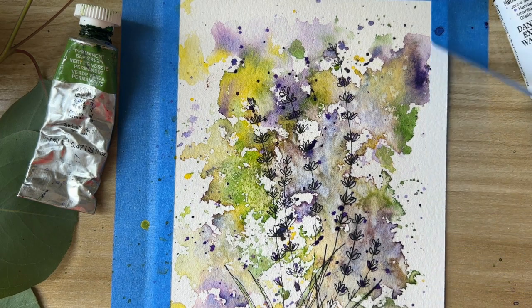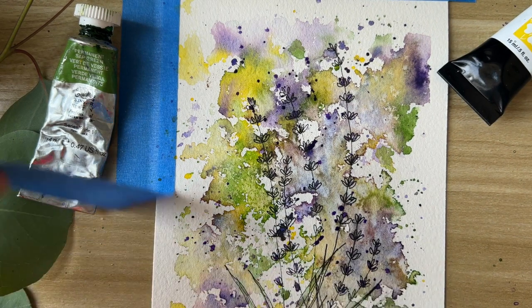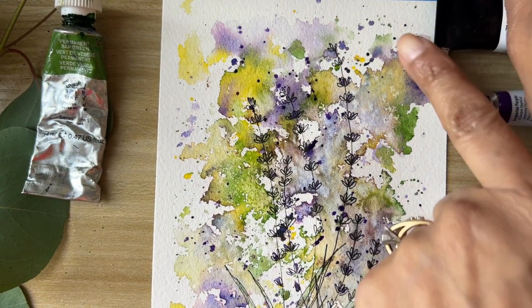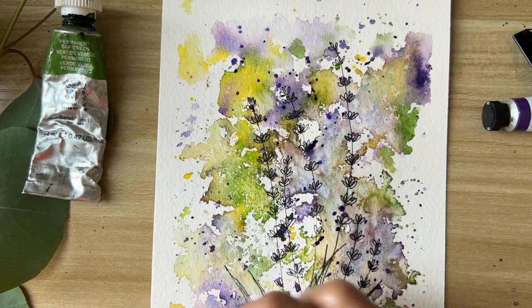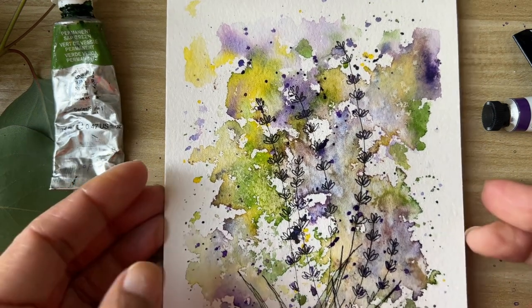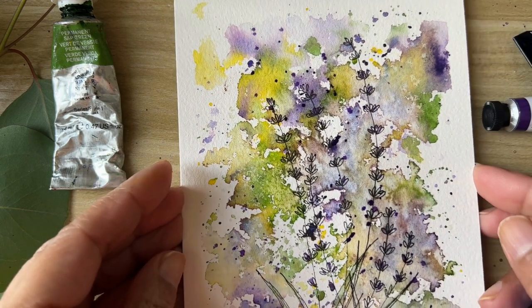We are ready to remove the tape and we are all done! I hope you enjoyed painting this simple splash-and-doodle painting with me. You can use it for any of your homemade cards — it's a very relaxing way of doing some simple painting. Thanks for joining me and I hope to see you again!